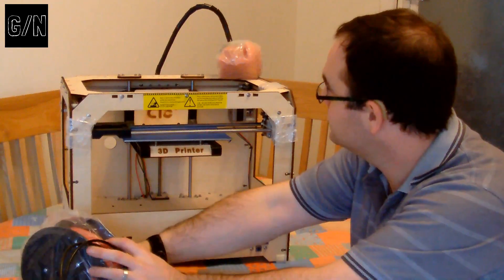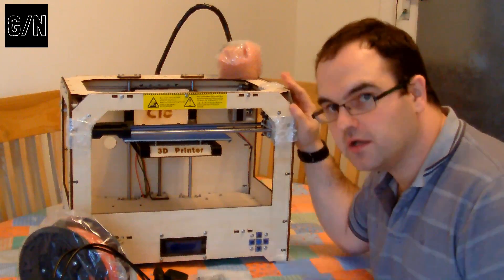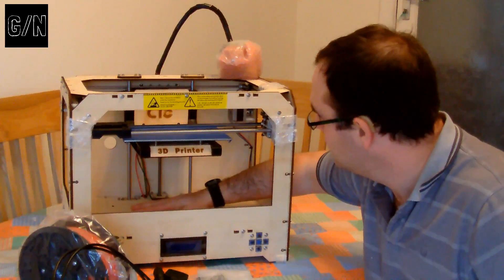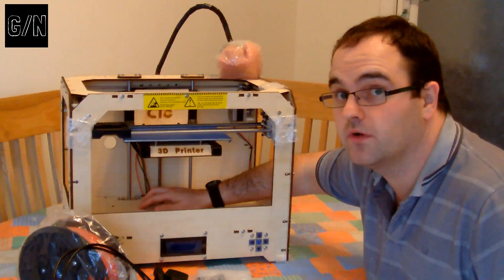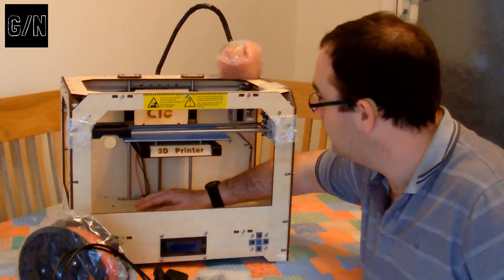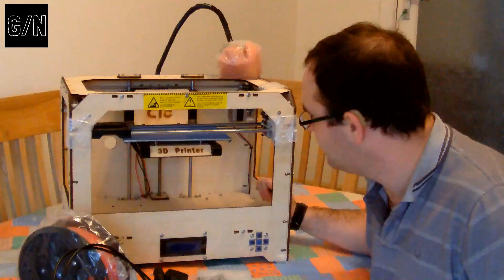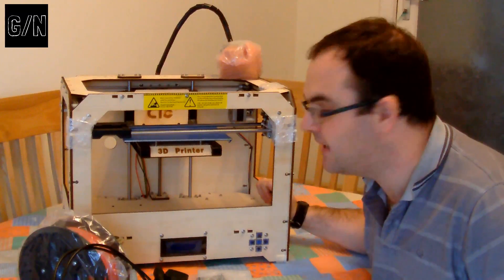Just a heads up: this is a MakerBot-inspired printer. I think it's MakerBot one or two. It's open sourced, so it's not actually a MakerBot — it's very similar to one. It's by a company called CTC, bought on eBay. We shall see if it's any good. The print bed looks smaller than I was expecting, but we'll see. I'm really looking forward to getting this on, so let's get some close-ups, and then we can start doing some research on the manuals.